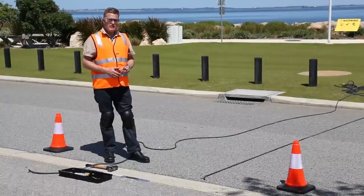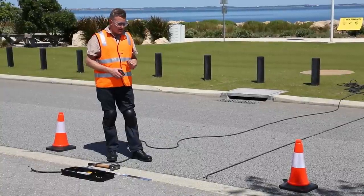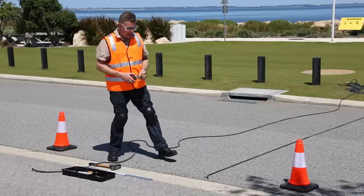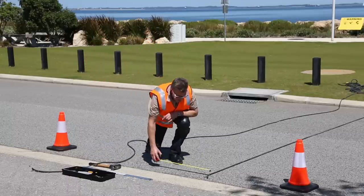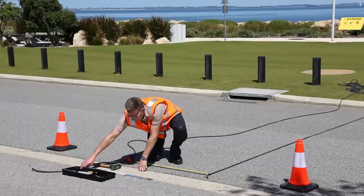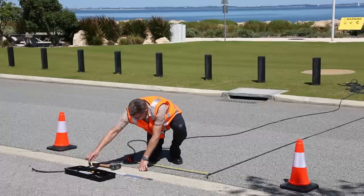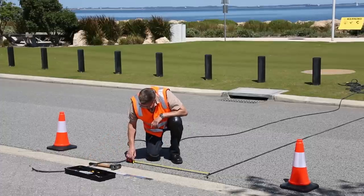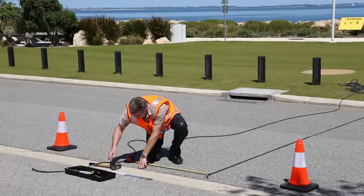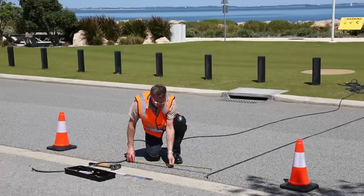For the second hose, we want to install it precisely one meter from the first hose. The way to do that will be with a tape measure. Measure that out to a meter, and with a lumber crayon just simply make a mark - just something you can see. And there's our meter spacing.